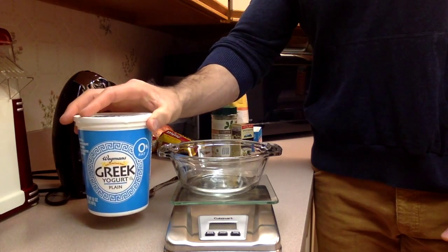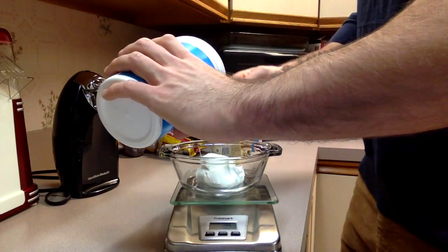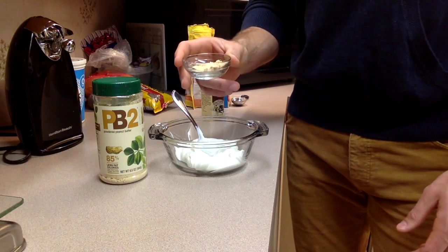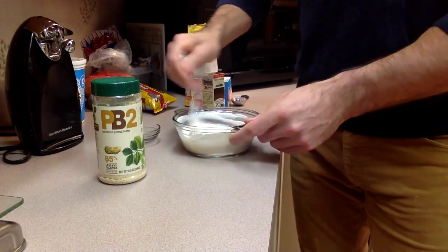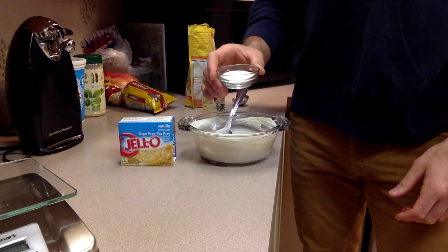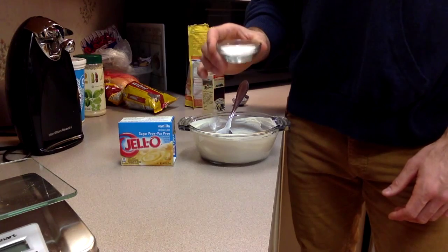First we're going to add 5 ounces of non-fat Greek yogurt to our bowl. Next we're going to add in and stir 1 tablespoon or 6 grams of PB2. Now you're going to add in 1 tablespoon or 8 grams of sugar-free, fat-free instant vanilla jello. Make sure this is completely dissolved in your yogurt.